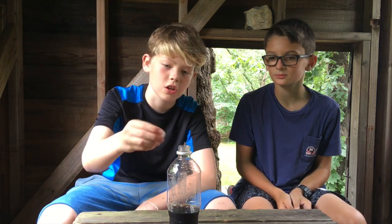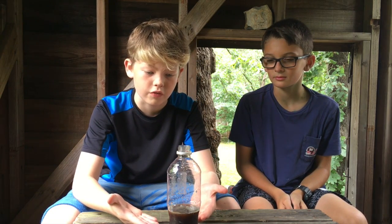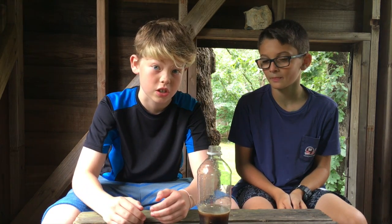So guys, you probably already know what the classic Coke and Mentos is. Well, here it is. You drop this Mento into the Coke and it creates this nice little fuzzy reaction, right? But as we do on Backyard Science, we take everything to the extremes.